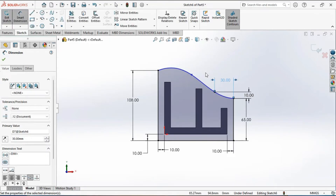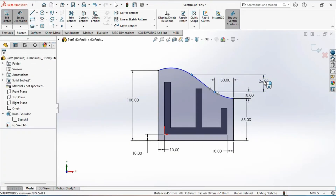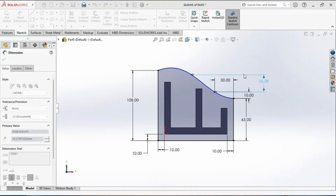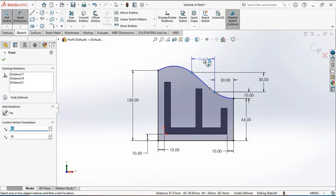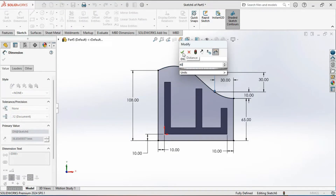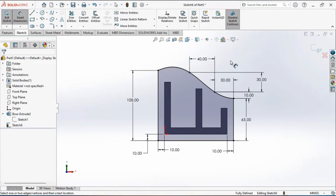After applying all the dimensions, the sketch becomes fully defined and all entities turn black.